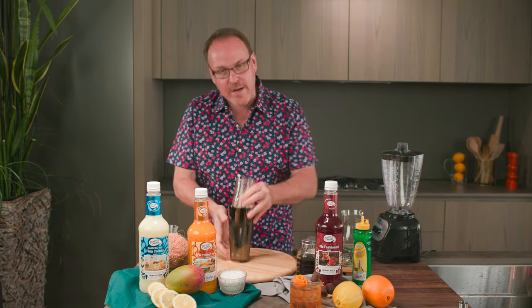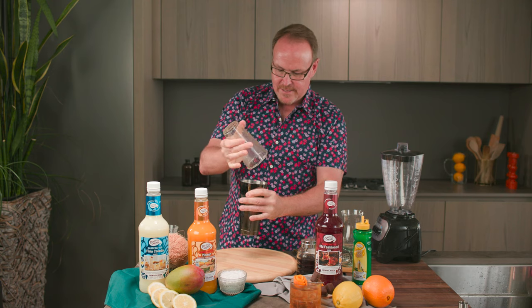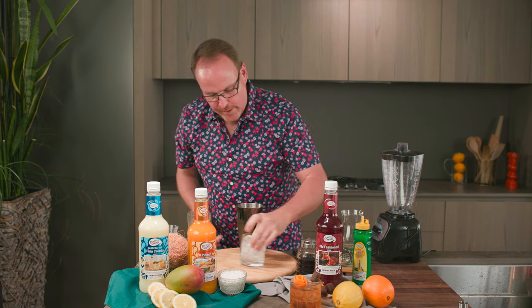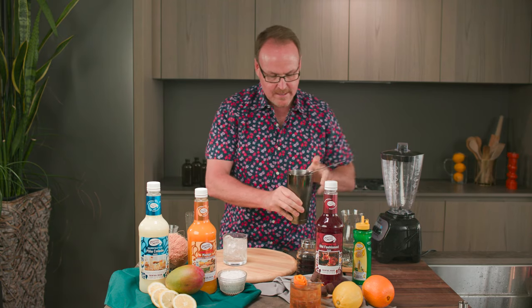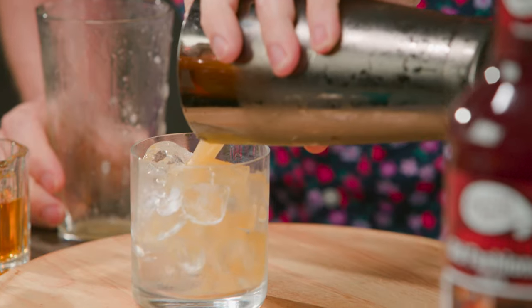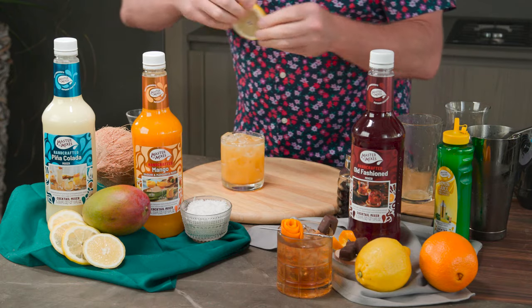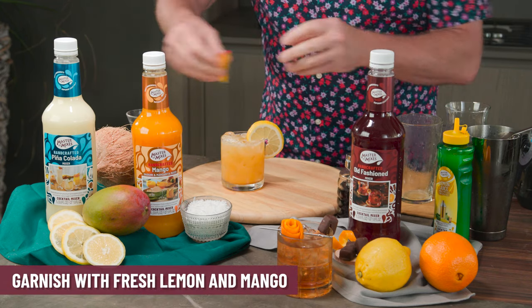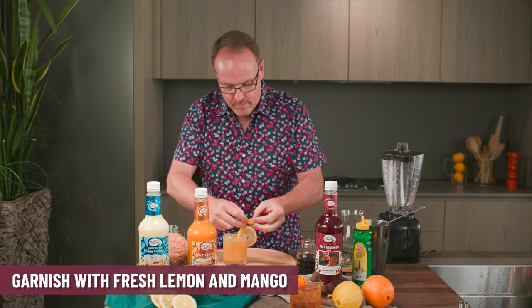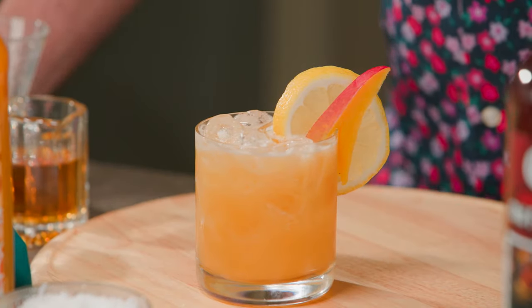Now we need to shake this really hard because we need to break up all of that syrup, pouring over top of fresh ice. Fresh lemon and of course we need some fresh mango if we're going to head north. Here we are with Mangoes North.